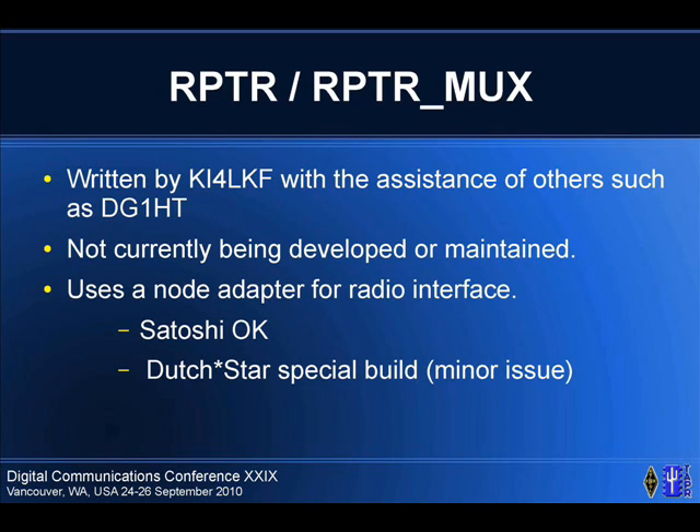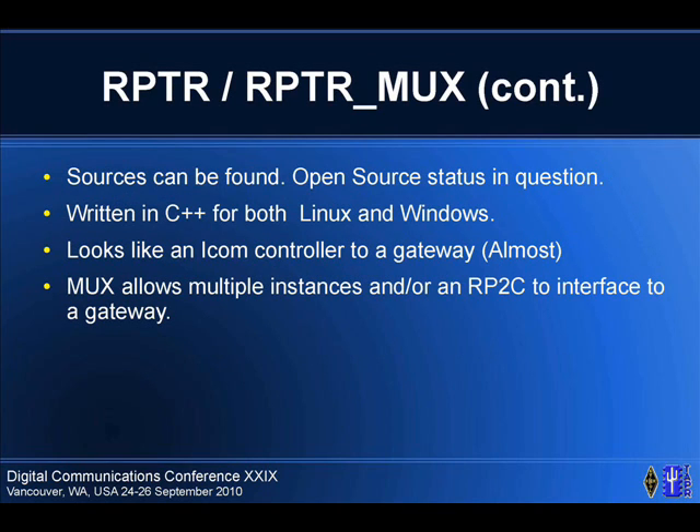It's written in C++, compiles on both Linux and Windows. It looks like an ICOM controller to a gateway almost. There are some timing issues, so he wrote a MUX program which handles that. It also allows you to run multiple instances of the repeater software both locally and remotely, so you can have a computer running the repeater software at some remote location and send UDP packets back to the MUX controller, which will in turn talk to the gateway, and it more or less all plays together happily.